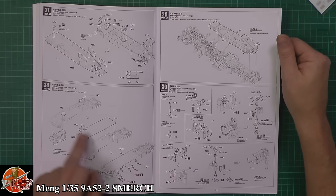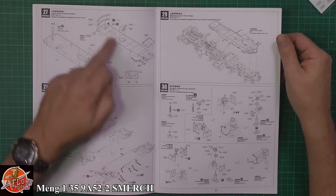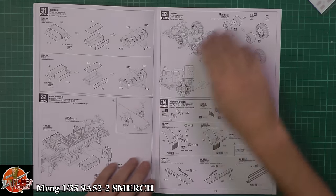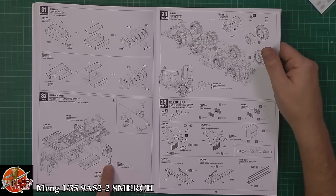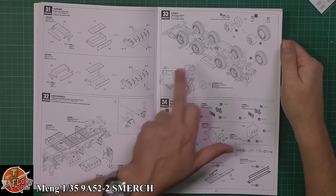Moving up onto the launcher itself, we've got the system — this is where it deviates from the usual builds. All the hydraulic assemblies are in there, power boxes, and then the feet coming out the side for the stabilizing pads, and then into the wheels. We'll look at the kit wheels and also the resin ones.